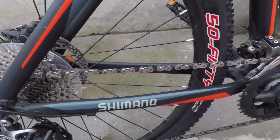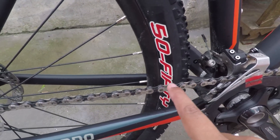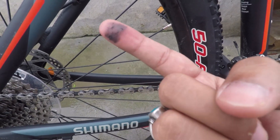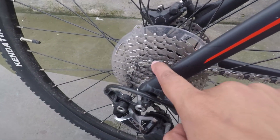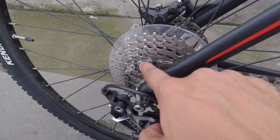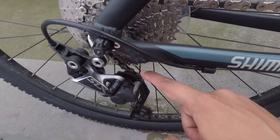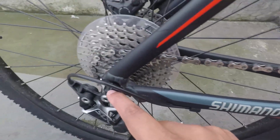Guys, as you can see in this video, this is the chain of the bike. There is a lot of grease in it. If I put my fingers in it, you can see how much grease is in it. So we will clean it. You can also see my gears too — I will clean those up as well.